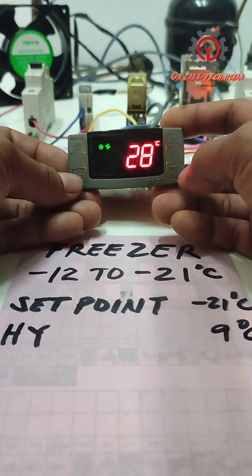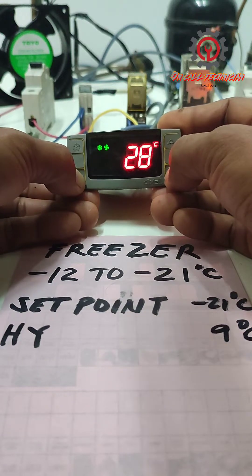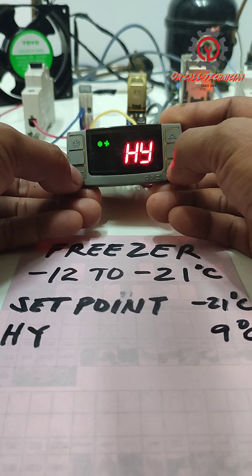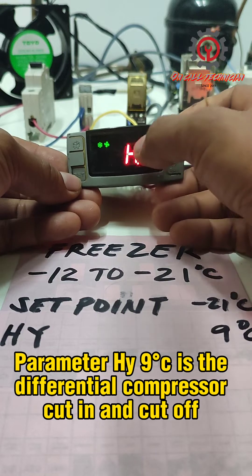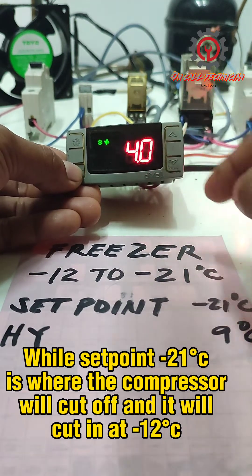To enter programming mode, press the SET button and the DOWN button for three seconds, then press the SET button and the DOWN button again for seven seconds. Now we're going to change the HY set from 4 to 9.